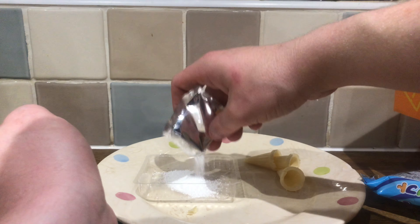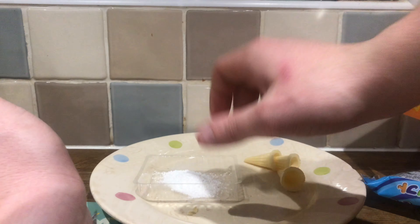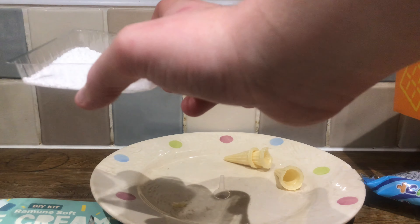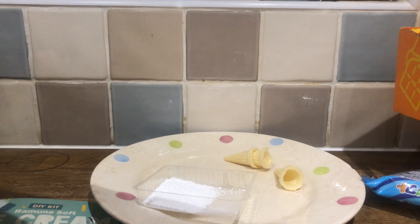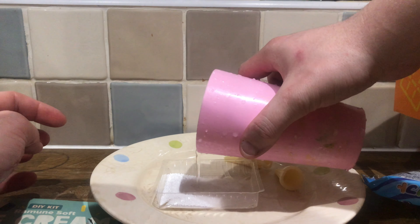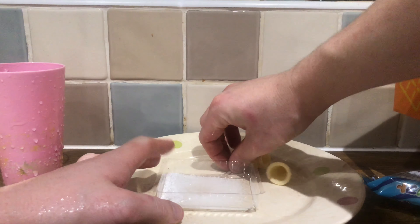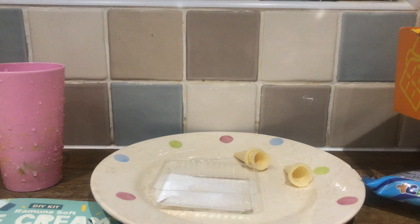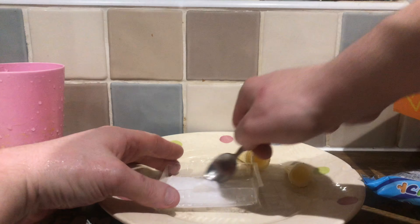We're going to have to guess how much a tablespoon of water is because I can't be bothered to get a tablespoon. I'm just going to use a cup. I'm going to kind of say that's about right. Actual spoon to mix.